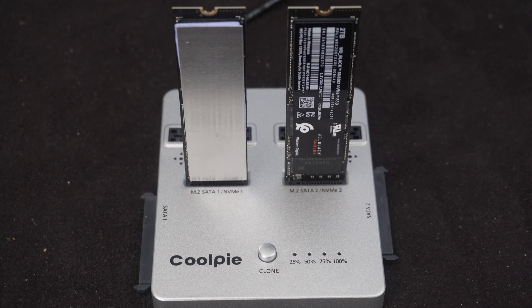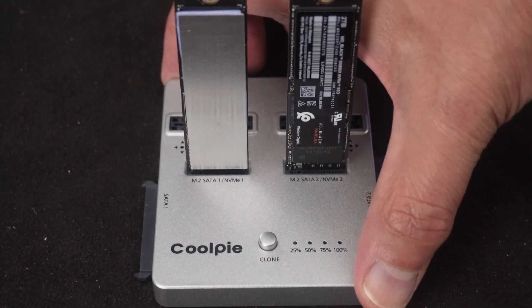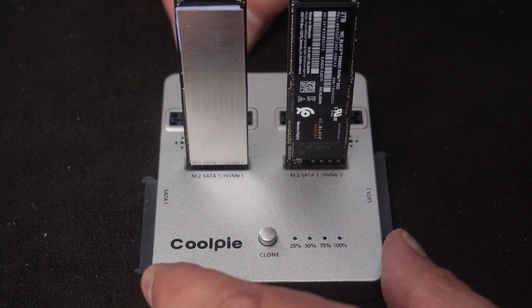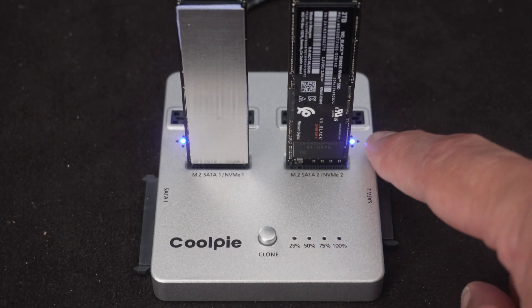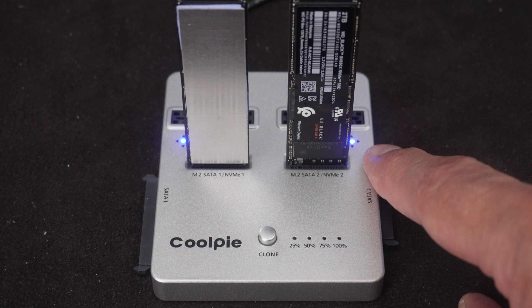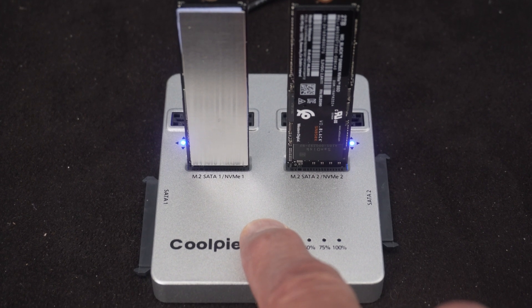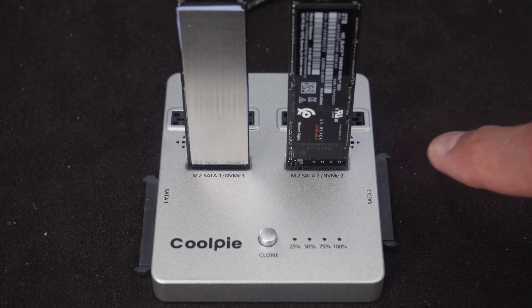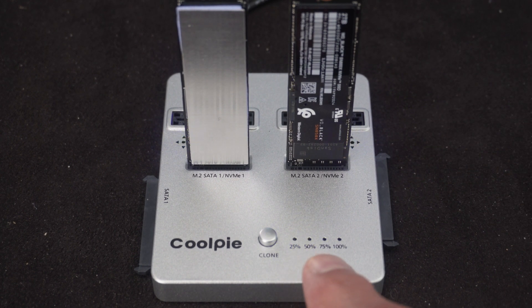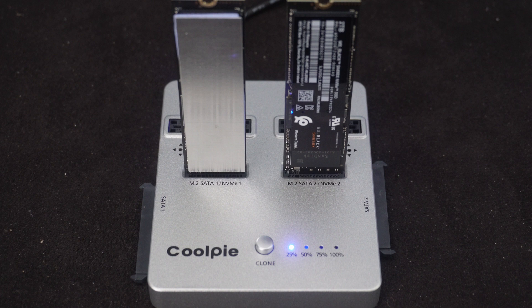I powered it off and disconnected it from the PC by dismounting the USB drives first. Now let's see if this works — I'm powering it on with the little button in the back. Both lights have initiated. I'll hold the clone button down for a few seconds — and there it goes. Both lights are blinking as a progress indicator. I'll zoom ahead and then we'll connect it back to the computer and take a look.